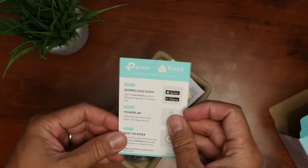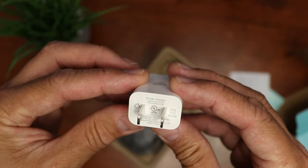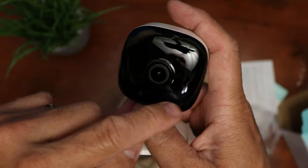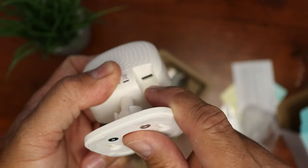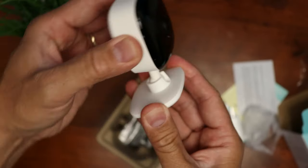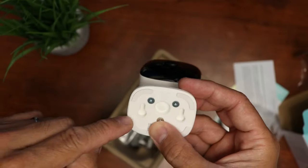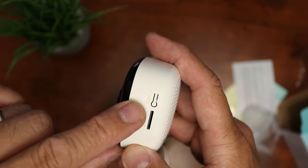Inside the box, we have a quick start guide, a mounting template, a power adapter (5 volts, 1 amp), and the camera. The camera has a lens, mic, status light, and infrared LEDs. On the back we have the speaker, and on the bottom a microUSB port for power. The camera is attached to the base in a ball joint mount, and you can easily adjust it in any position. There is a screw slot for wall or ceiling install. On one side we have the microSD card slot and the reset switch.